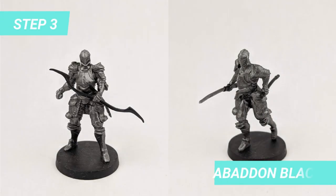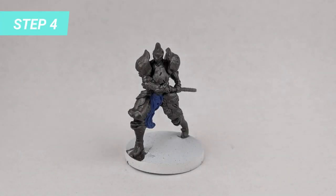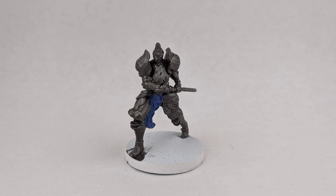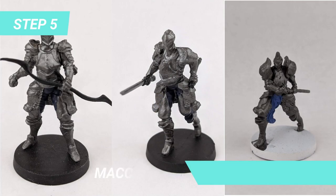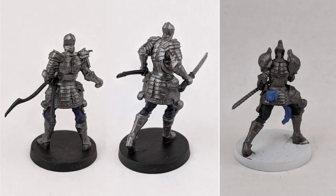Once it's dry, paint the base and the hilt of the katanas with Abaddon Black. You can do the Alone Knight Captain as well — for some reason I did him last, that's why there isn't a picture of him, but doing him now will save you some time. The cloth of the captain is done by mixing Macrage Blue with Ceramic White to make it lighter. On the other hand, the pants are done by mixing Macrage Blue with Abaddon Black to make it darker.